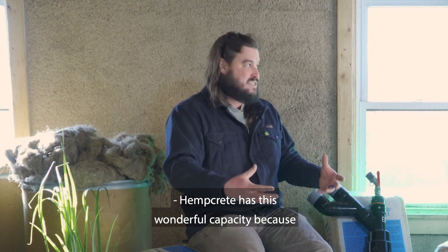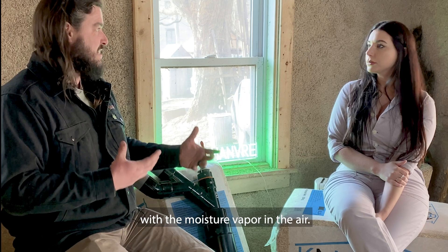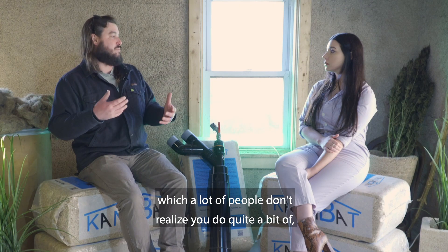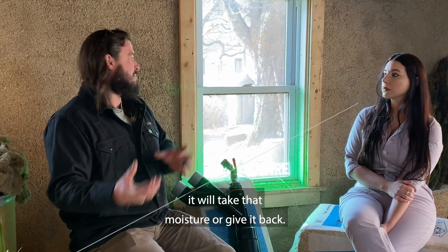Hempcrete has this wonderful capacity because of the lime in the binder to really work with the moisture vapor in the air. If you're creating moisture vapor inside of the space — which a lot of people don't realize you do quite a bit of — the hempcrete will balance that. It will take that moisture or give it back.